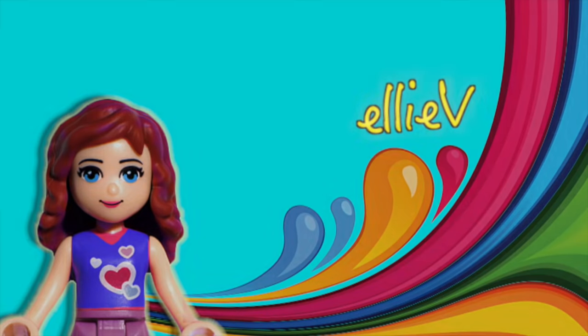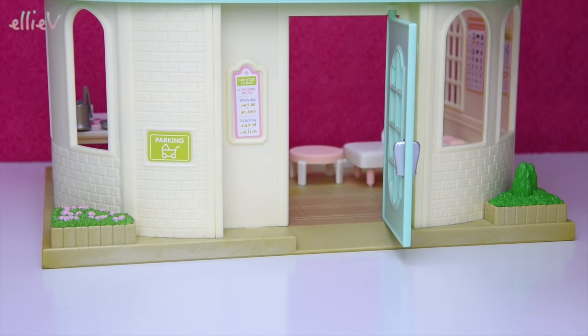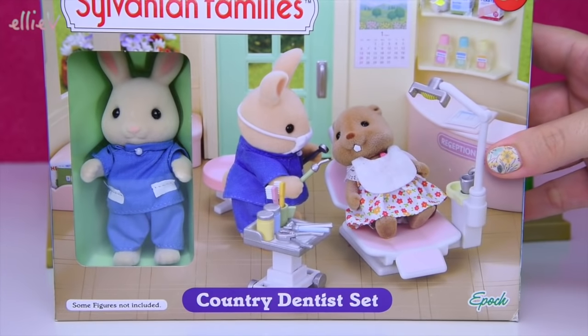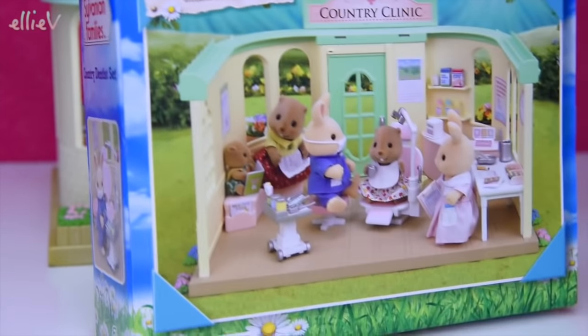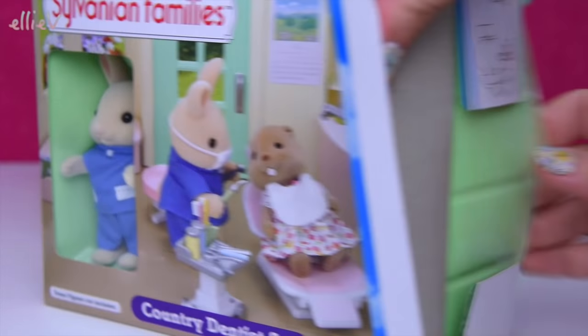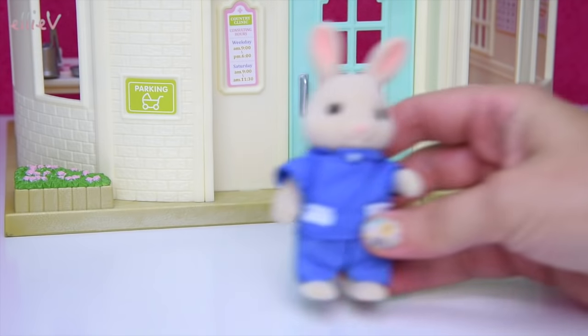Hello, welcome to LEV Toys. We have already opened up the Sylvanian Family's Calico Critters Country Clinic and currently the doctor is in residence, but the critters need a dentist too, so we're going to move the doctor out. We're going to open up the Country Dentist set and set up the dentist for all of those little critters' dental needs, because they've got some pretty impressive teeth that need looking at.